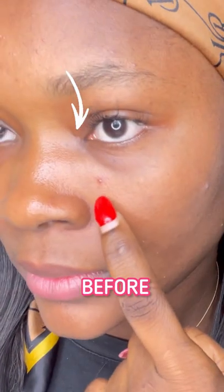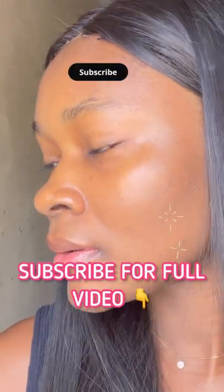Now, to find out if this works, this is my before, and this is my after. What do you think, guys? Let me know in the comment section below.